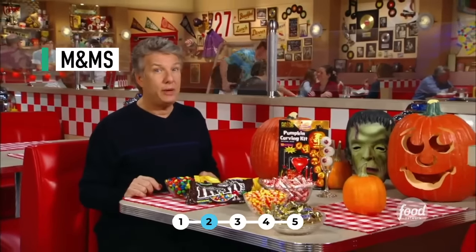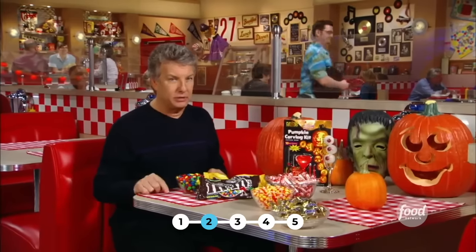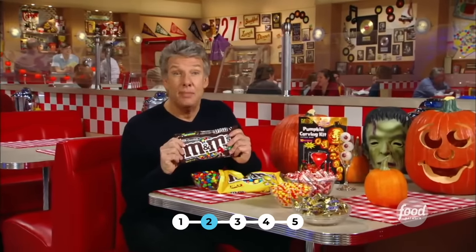Ninety-three percent of American children go trick-or-treating, and half of them say they want chocolate. So bring on the M&Ms — take a look at how these classic candies are made by the millions.